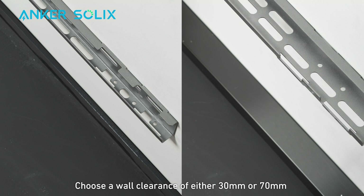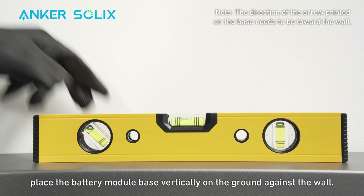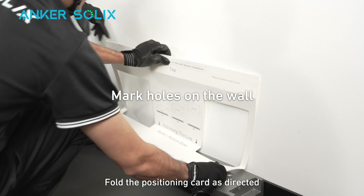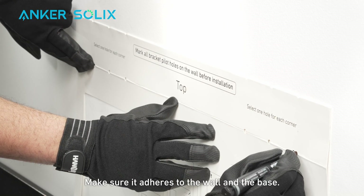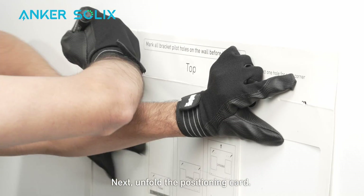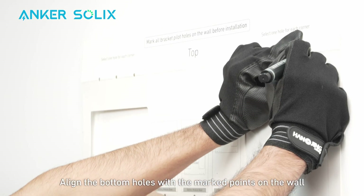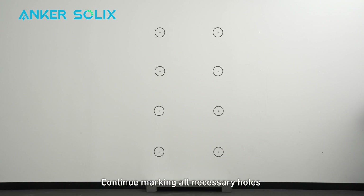For floor installation, choose a wall clearance of either 30mm or 70mm based on the actual situation. Place the battery module base vertically on the ground against the wall. Use a level to make sure the base is level. Fold the positioning card as directed and align it with the top of the base, making sure it adheres to the wall and the base. Unfold the positioning card and align the bottom holes with the marked points on the wall.